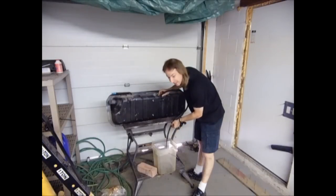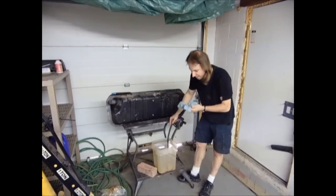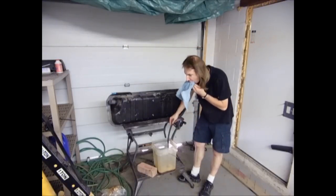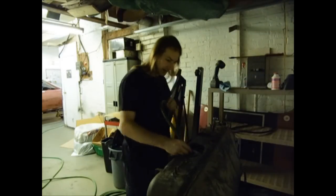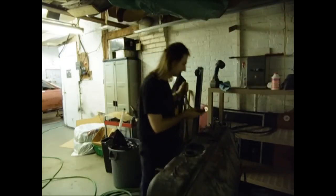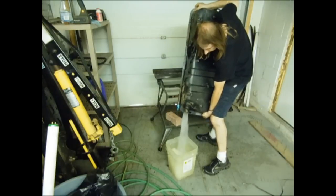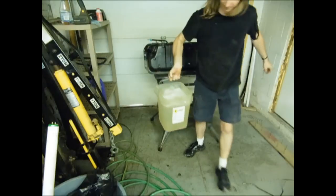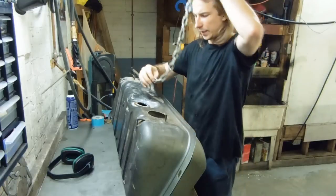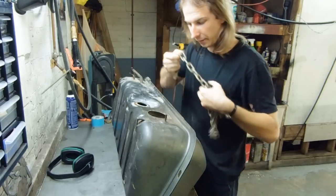Oh, that is nasty — don't do that. Just giving it a few good rinsings with hot water to remove all the Super Clean and other residue. I'd say that's looking pretty clean at this point. If rappers from Georgia are to be believed, two chains are better than one.